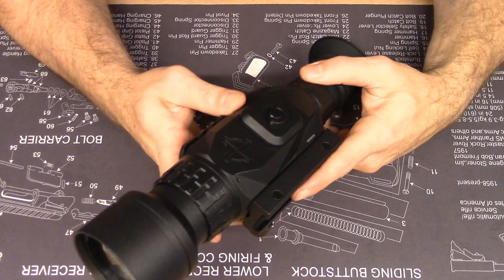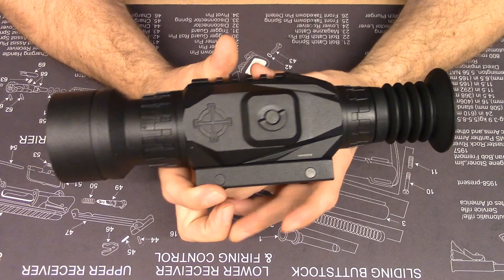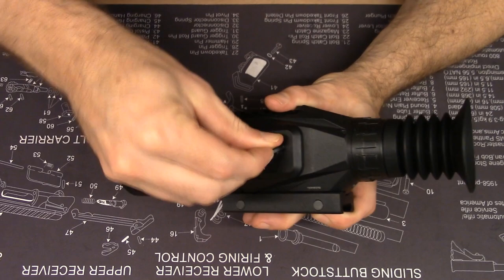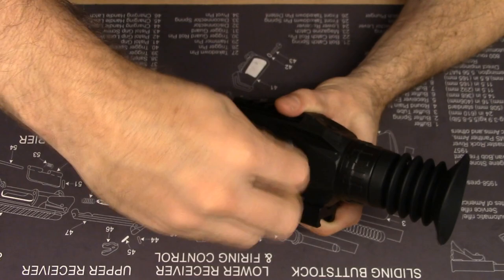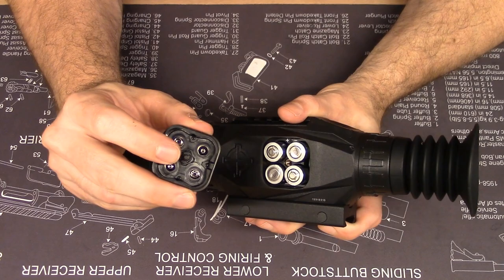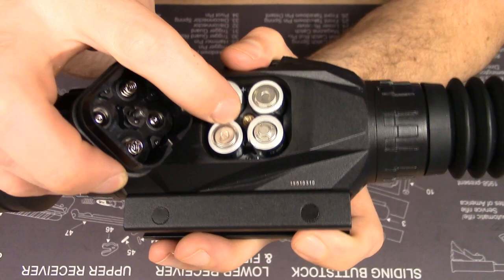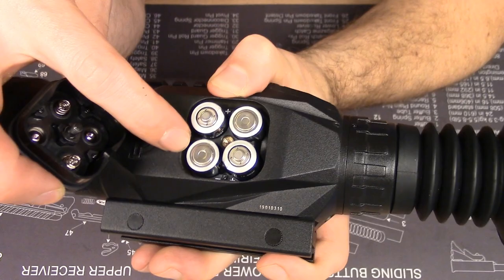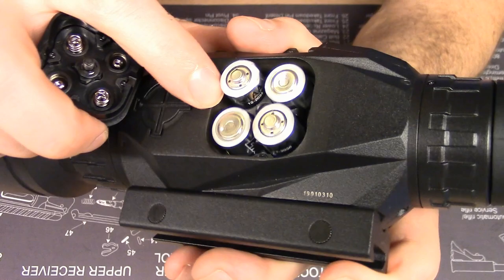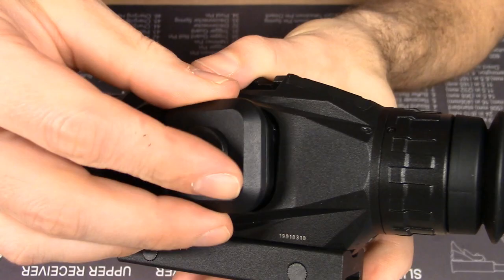On the left side of the scope body, there's a battery compartment cover. It has a latch you can flip up, and unscrewing it removes the cover. That screw interfaces with an embedded female receptacle in the sight body — a brass embed — and there's plastic around the batteries while the actual housing is aluminum. There's a key and a notch in the cover, so it only goes on one way, meaning you don't have to worry about messing up polarity.